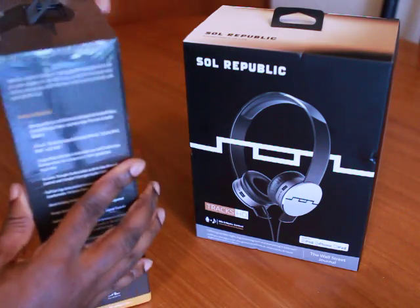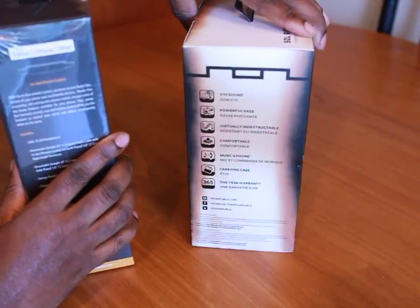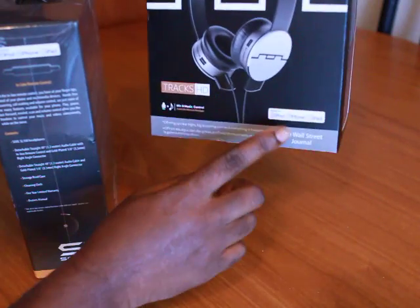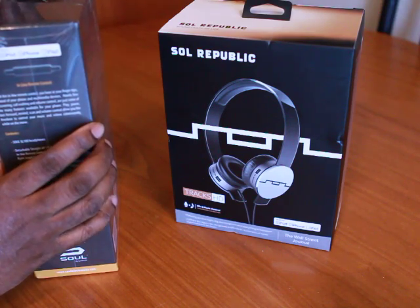First of all, they both are iPod, iPad, and iPhone compatible. So that means they have a microphone on the cord. So let's get started.